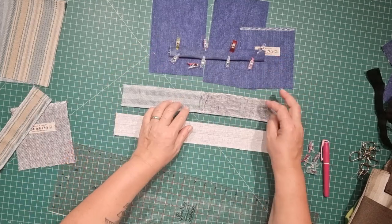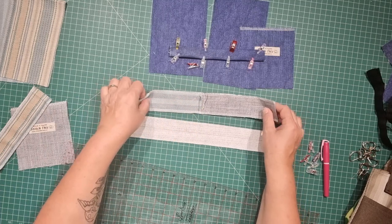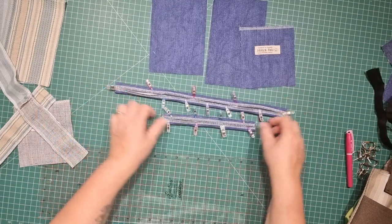We'll do the same for this one and for the upholstery swatch fabric. I'll go and stitch all of these straps down now.